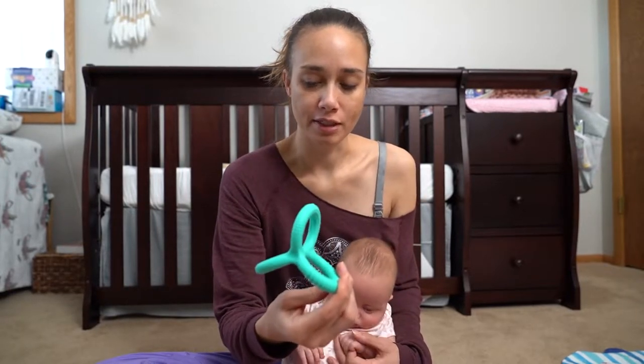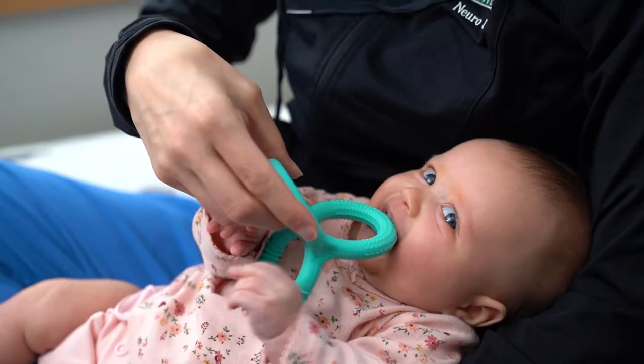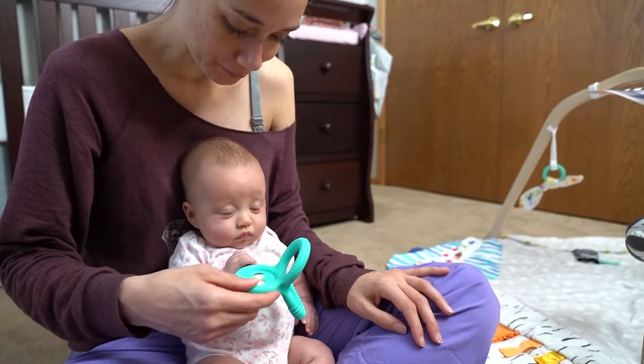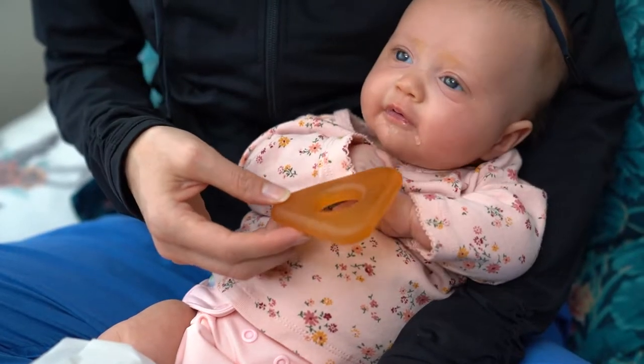I think that these plasticky ones, or whatever these are, she's going to like chewing on them, and she's chewing everywhere, so I'm sure she's going to chew on everything that she can get into her mouth so far, so that'll be good.